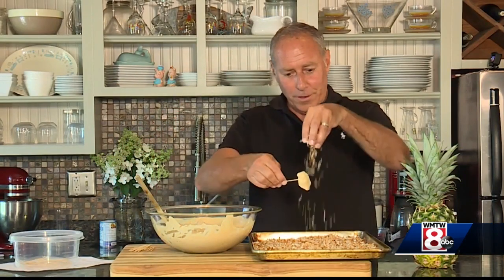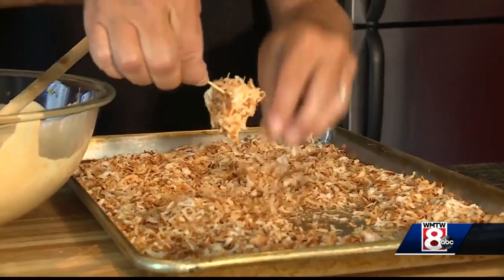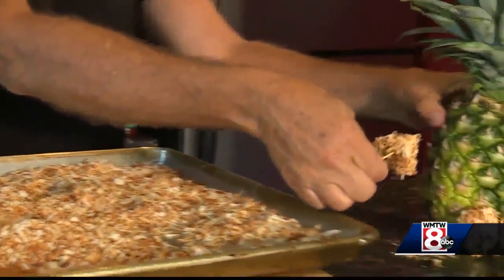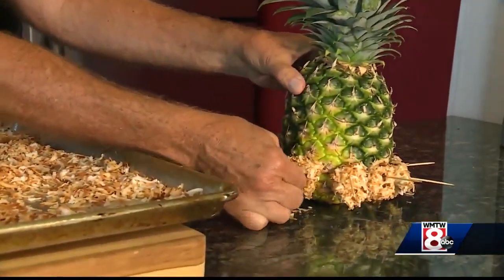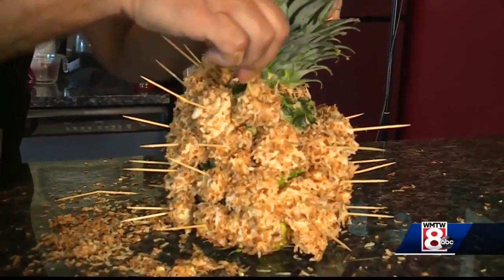Now we're going to sprinkle toasted coconut, which I just tossed into the oven at 350 degrees for maybe 10 minutes. Watch it because it does burn pretty quickly. It's a lot of work, we're getting close — but it's worth it.